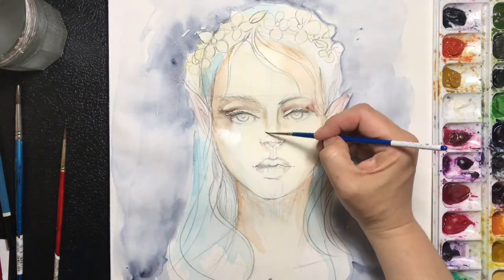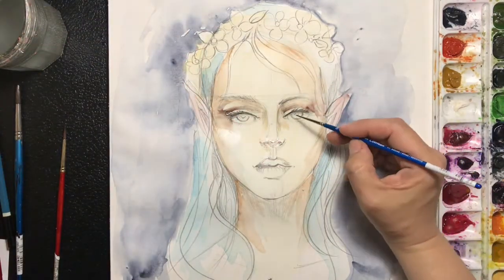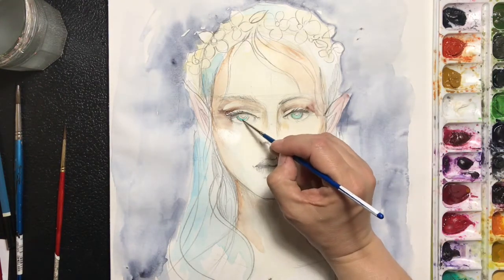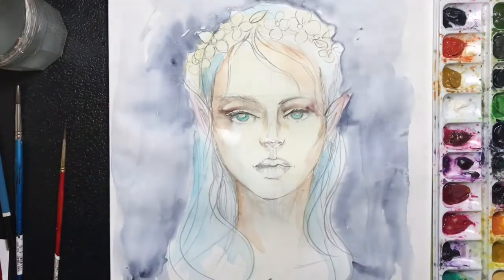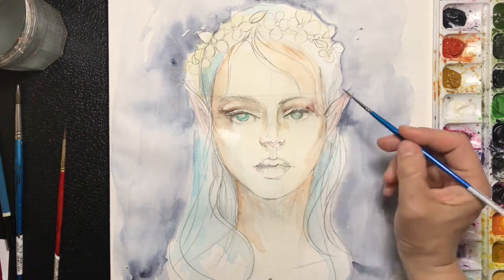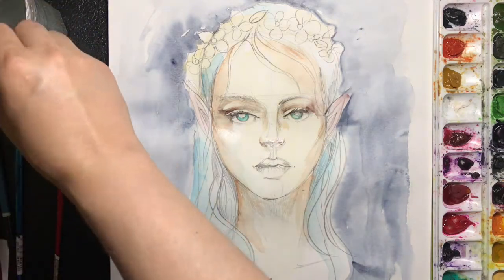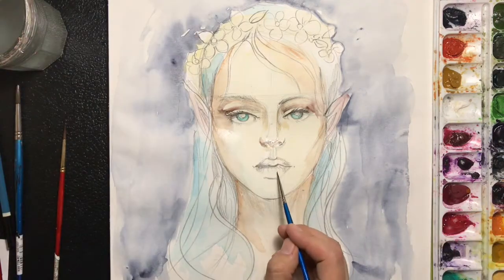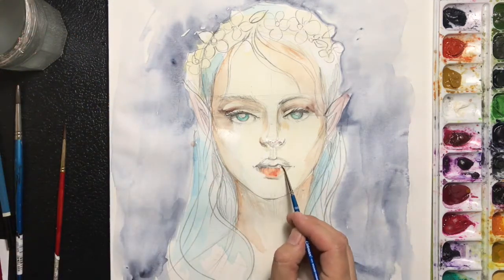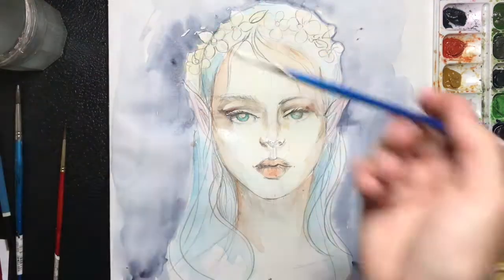I'm applying some quinacridone deep gold around the bridge of the nose. Then add some eye color — whatever eye color you want. I'm going with this cobalt teal color. Mix a little bit of this cobalt teal with some black and give it a nice contour — not too much, just a little. Moving to the lips, the base color is going to be cadmium red scarlet. I'm going to dilute this really well — I don't want it too dark, so it's almost like a pinkish color.